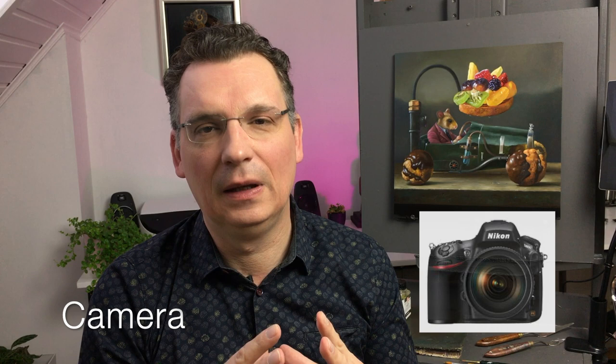I'm shooting my pictures with a bulky full frame Nikon with a 60mm macro lens. This gives me the best results, but of course you can also get great results with an iPhone or any other smartphone. A tripod is a must when you're photographing your artwork, so you have full control of the composition.